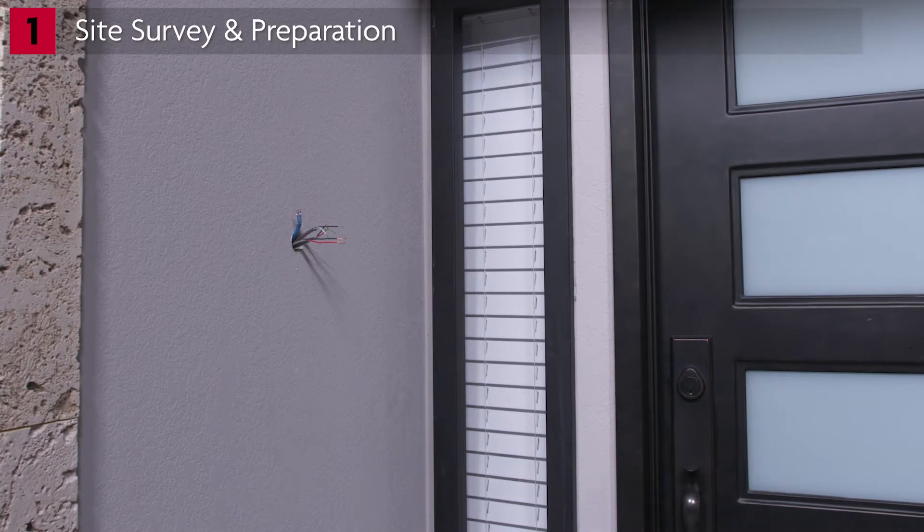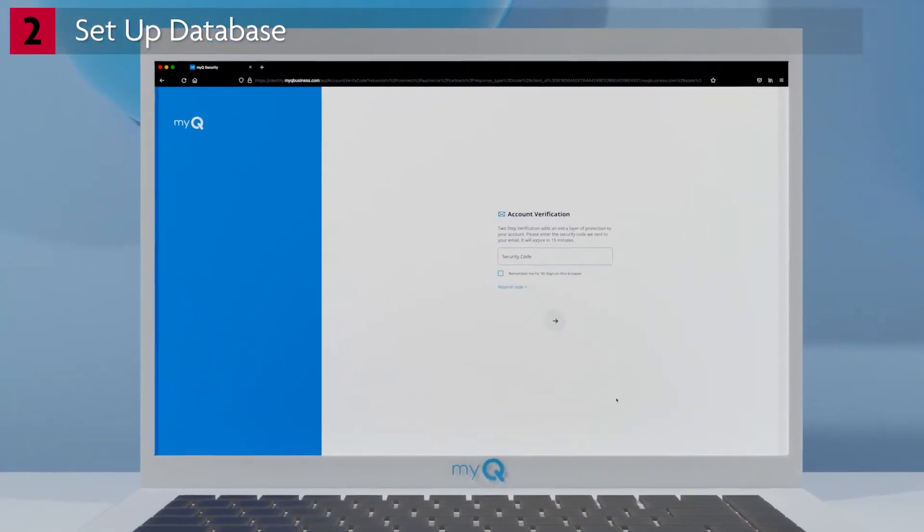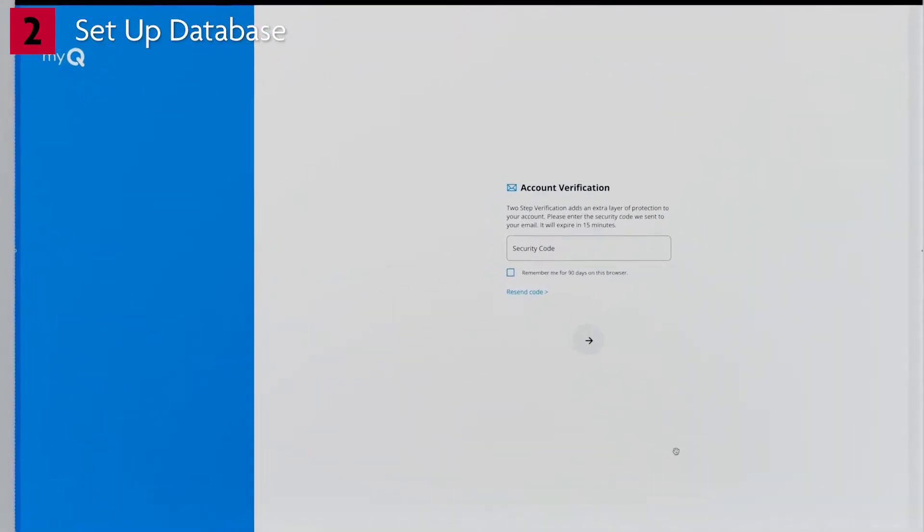After concluding the site survey and prior to arrival for installation, work with the property owner to make sure all required wiring is routed. The next part of your mission is to get logged in so you can set up the property database. Open a browser and head to account.myq.com.